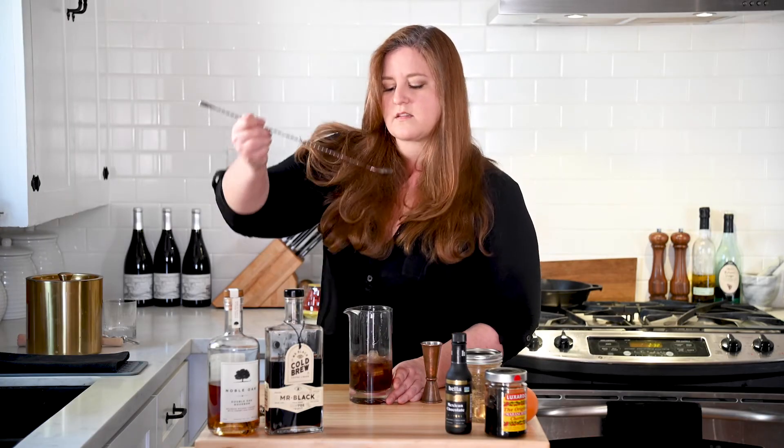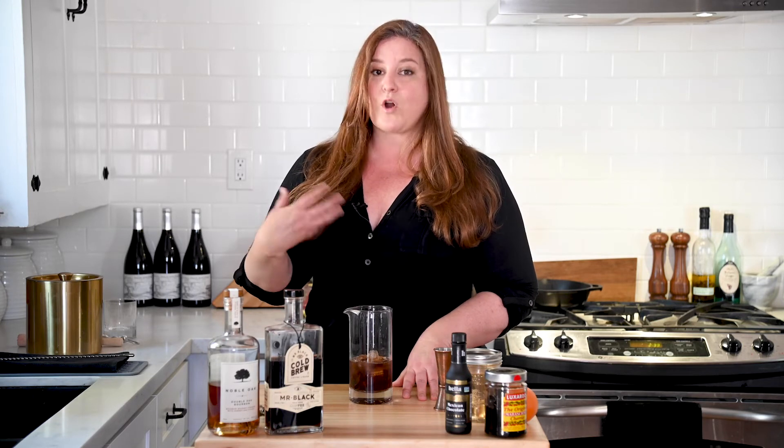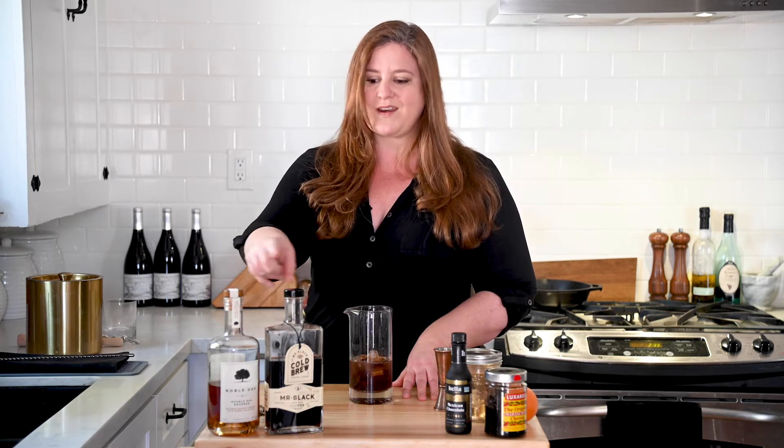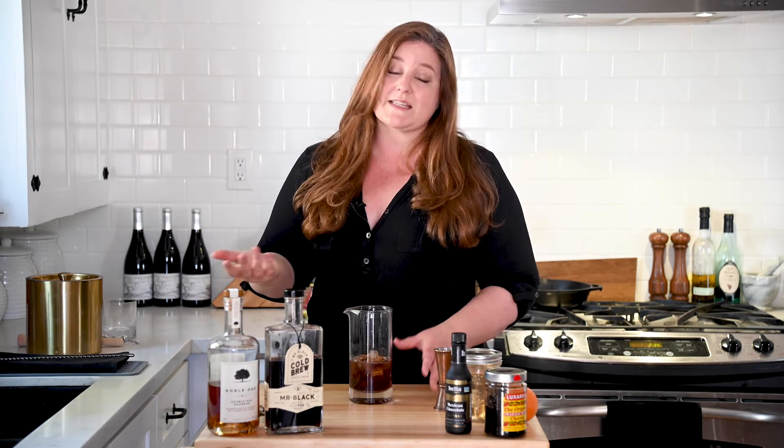All right, let's give this a little taste. Damn, that's good. Just keep in mind when you're making cocktails that are very simple, like two or three ingredients, definitely choose spirits that you enjoy on their own. This is a very spirit-forward drink. And part of the reason I love it so much is because I love this bourbon and I love this liqueur. If you make this with ingredients that are subpar or that you don't enjoy, it's going to taste different, but this is fantastic.